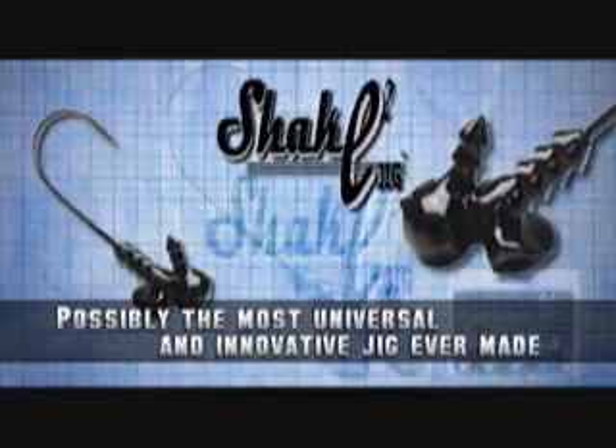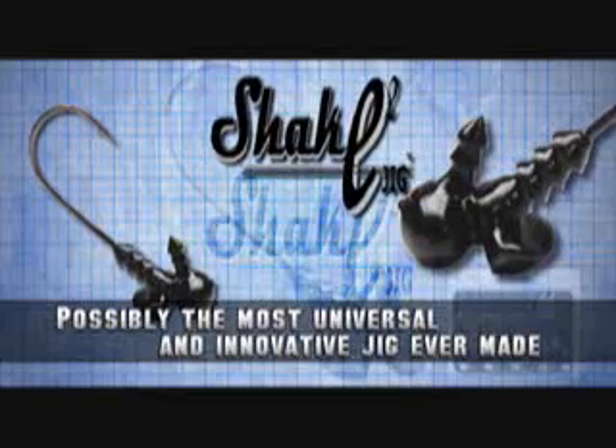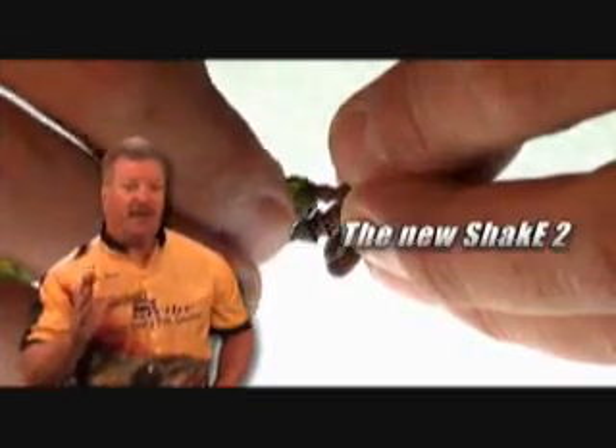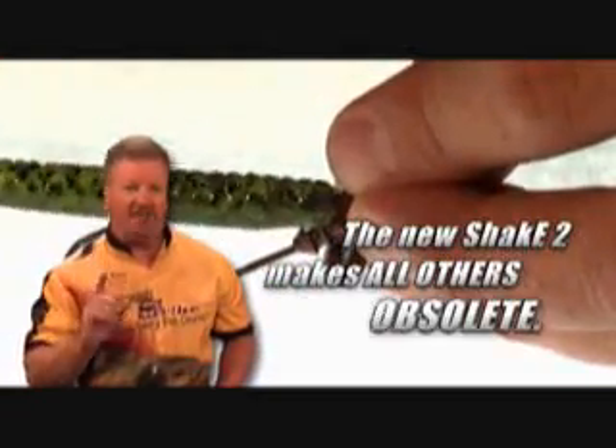The new Shaky Two-Head comes in various sizes and colors to suit any fishing condition or situation. The new Shaky Two-Head can very well be the most universal and most innovative head ever developed, and now makes every other shaky head in this industry obsolete.